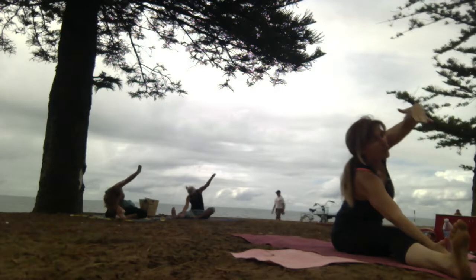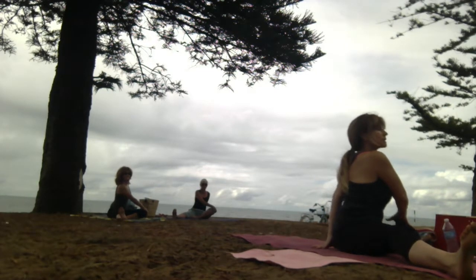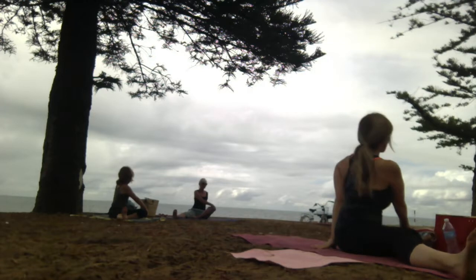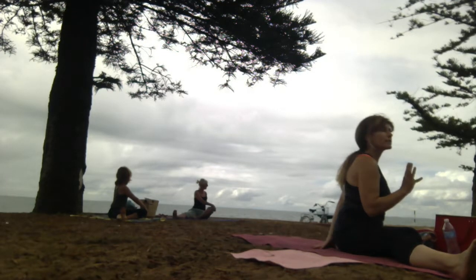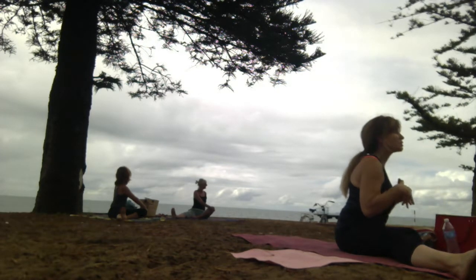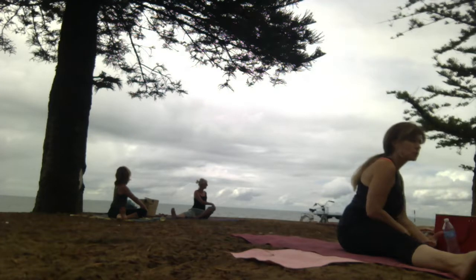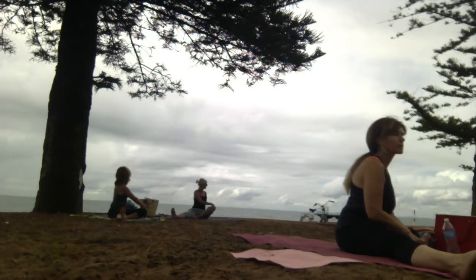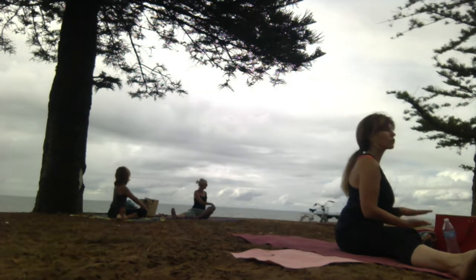Spinal twist. Take that top hand behind, this arm across the knee. Lengthen arms. Inhale, then twist on the exhale. With every breath, twist a little more. Wherever there is resistance, breathe into that space. Allow it to be resolved with your breath. Notice how you are centred on your sitting bones and lengthening through the sky.